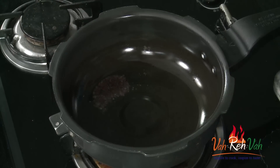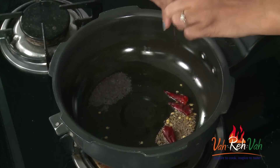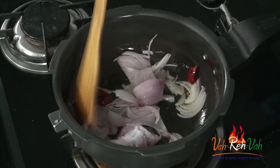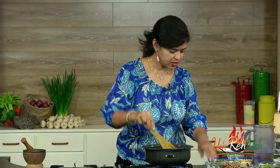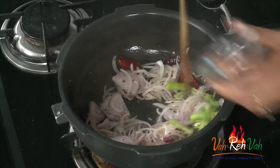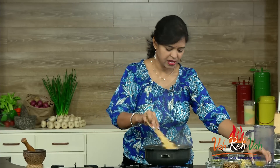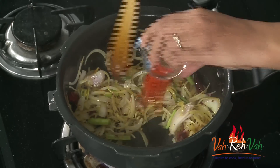Once the oil is hot, add some mustard seeds, some cumin seeds, and also some red chillies — you can break them and add. Then add some onions, some salt, some garlic if you want, some green chillies, some turmeric, and some red chilli powder. Mix it once — we are going to pressure cook everything together.